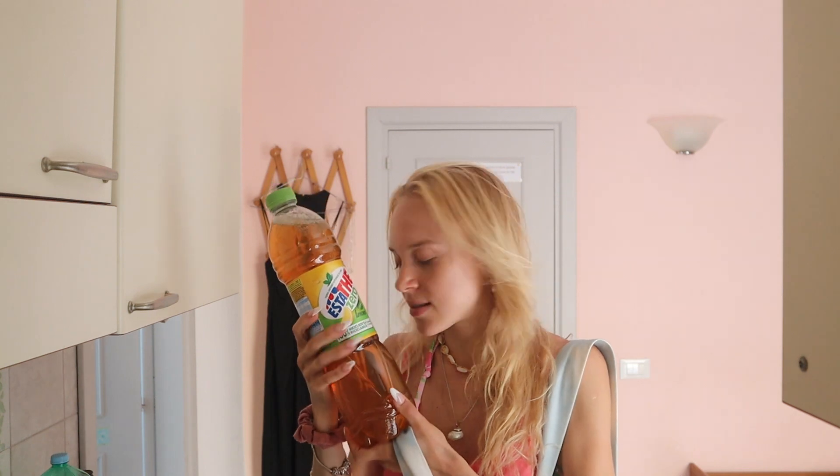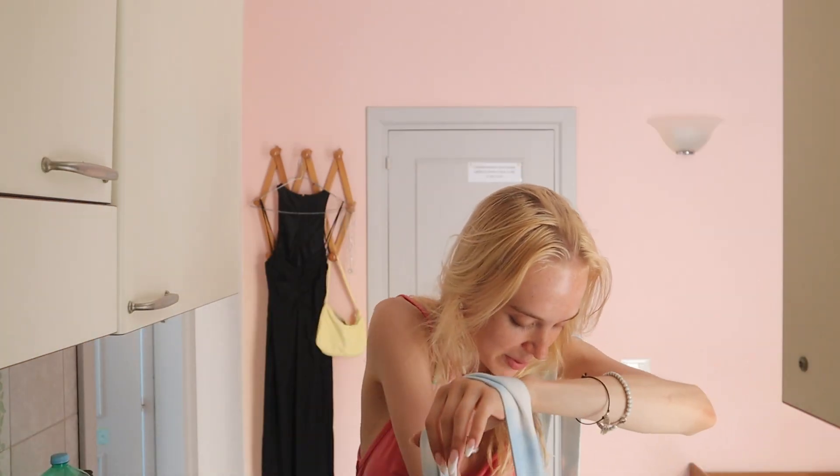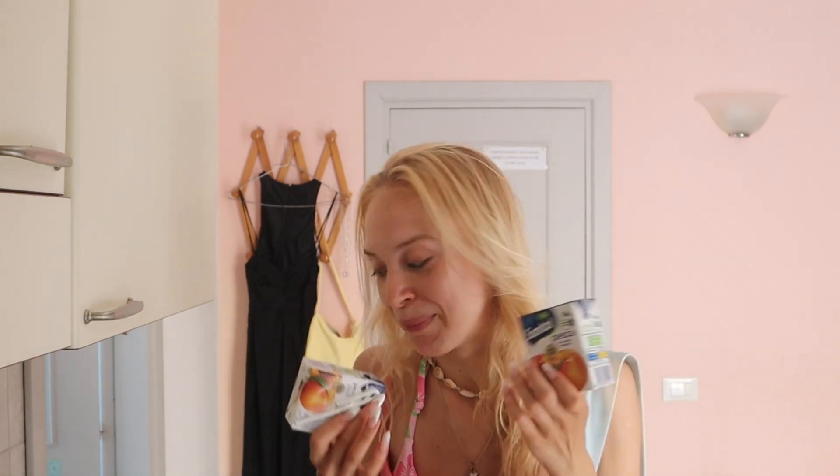I'm gonna do a quick shop haul for you guys. I bought mainly fresh fruits — some lemons, some peaches, and juices. I bought this Santal Pesca, and more juices — I forgot how many juices I bought. Also some peaches and salad. I also bought myself some mascara, because you need to treat yourself. I just came back from the beach and I'm gonna have a quick coffee and snack, and then we are going to write.